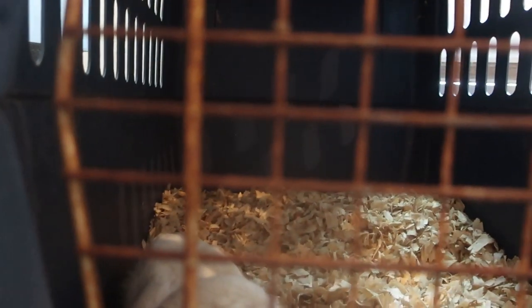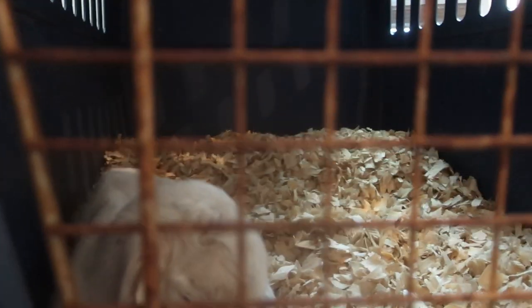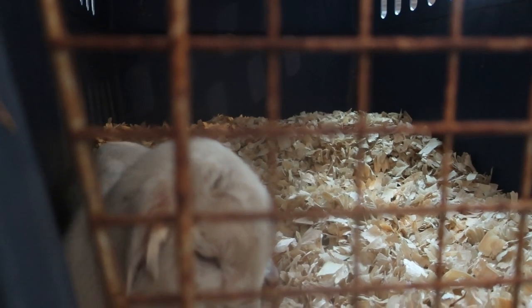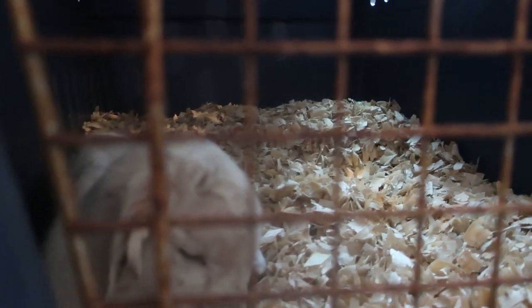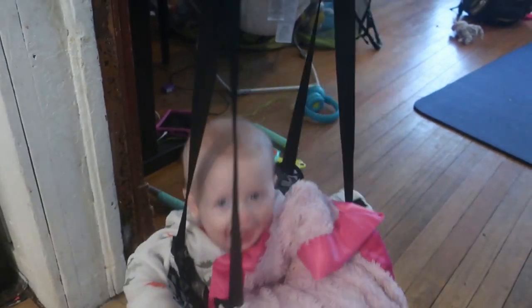I will apologize in advance if you hear some weird noises in the background of this video. We did just have a baby goat join us, and she is inside today because of the extreme cold and snowstorm — her mommy was not doing a good job looking out for her, so we're taking care of her inside. And like always, there are always babies around here, so always some background noise.